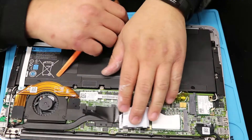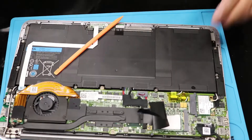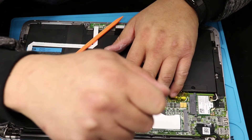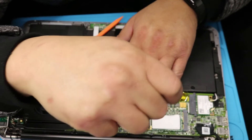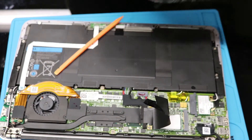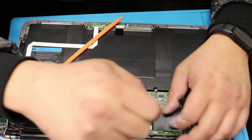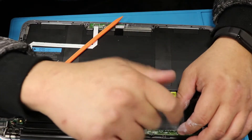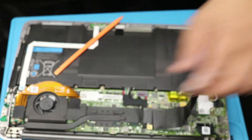There it is. And you need a screwdriver to get out this screw. There it is.